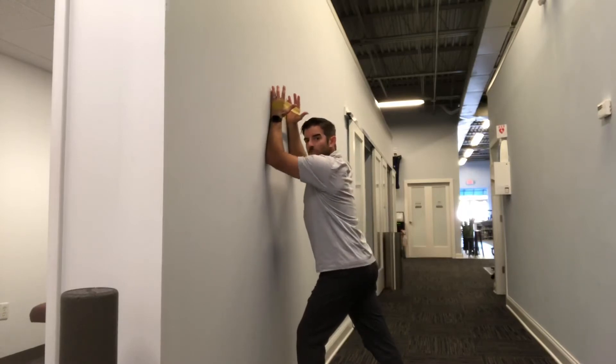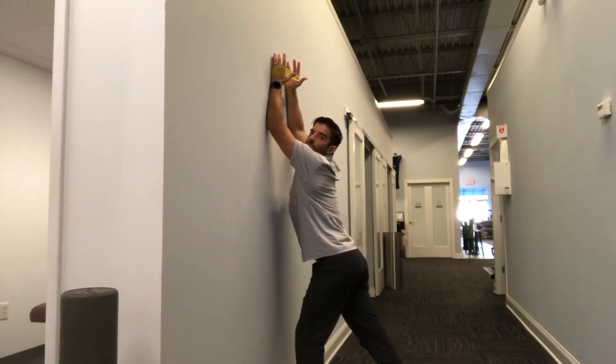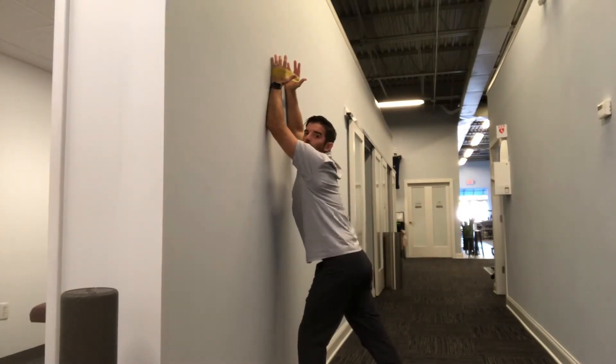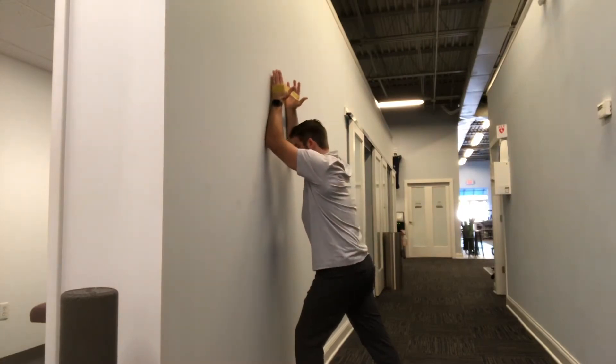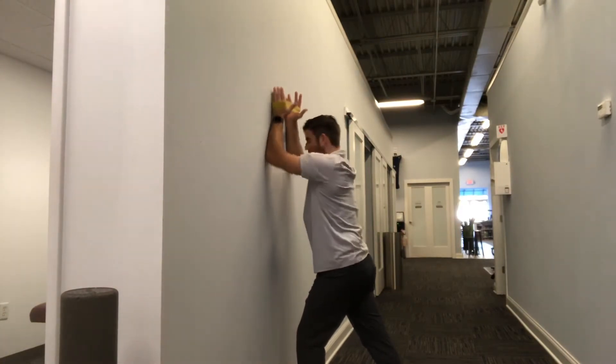We're going to slide our arms up keeping our forearms on the wall. What's going to happen is you're going to want to arch through your back to get your forearms as far as you can — we don't want that. You want to stay engaged through your core so you only get as high as you can before your core wants to bend. Right about there for me, and then you're sliding back down.